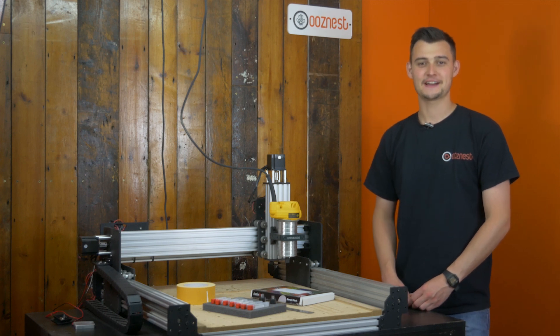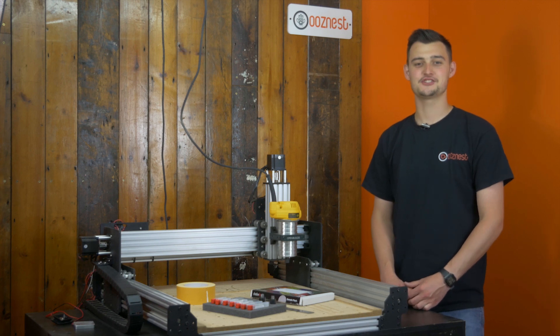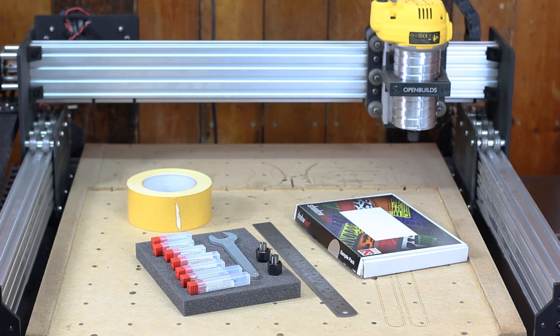Hello, I'm Ryan from MooseNest. Thanks for joining us on our YouTube channel. If it's your first time here, don't forget to subscribe to the channel and ring the little bell for future videos that we'll be posting on our CNC machines and our 3D printing projects.